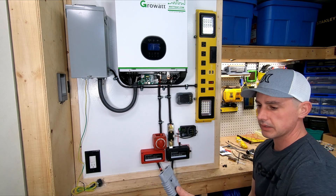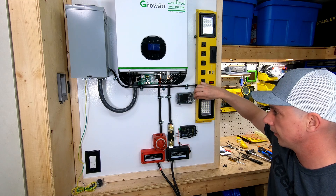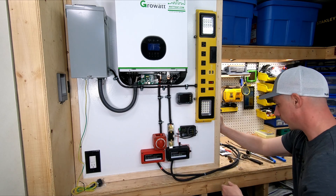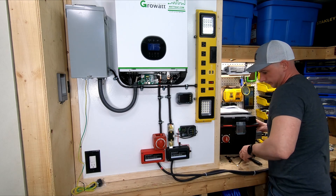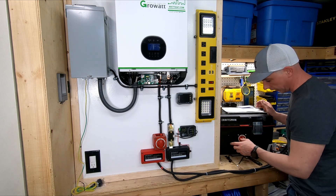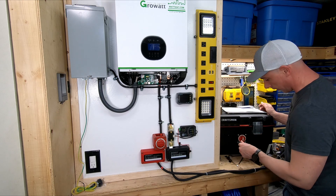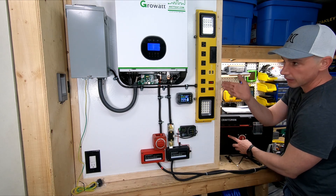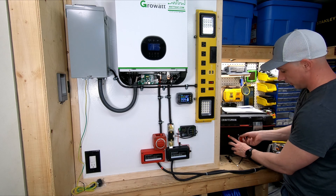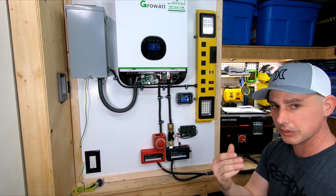Now I can plug this into my battery and we'll turn this on and see what happens. So now I have a pre-charged capacitor on my battery. I'm pre-charging — you might see the screen light up when I hit this button. The inverter was actually on so I turned that off, pre-charged the capacitors, and then turned it on. That is really nice — I like this screen, it's really nice.